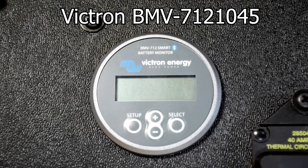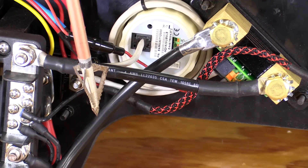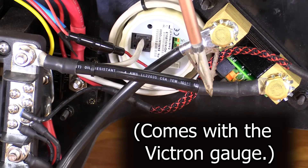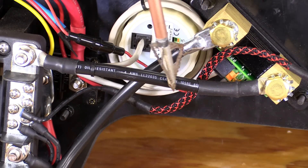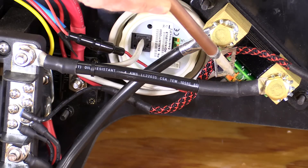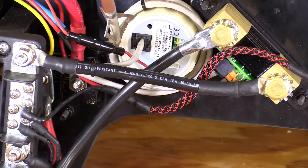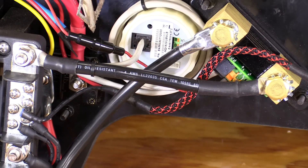This is our monitoring system — it's going to tell us everything we want to know: how much power we're using, how much we've used, how much is left, and a bunch of other data. It gets wired into the ground side through a shunt, then the battery ground is sent to the fuse panel, and a data cord connects the shunt to the gauge. A small wire provides positive power from the fuse box. The coolest thing about this monitor is that it's Bluetooth — we can bring up all that information on a phone or tablet while we're driving up front.